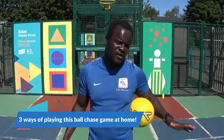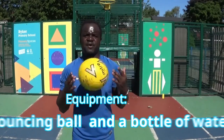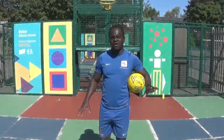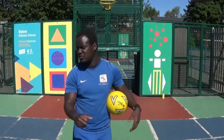Alright, so what are we going to do today? Good question. We've got a different game to learn. So what we're going to look at is a bit of rolling or throwing, a bit of running and a bit of stopping. Alright, simple.